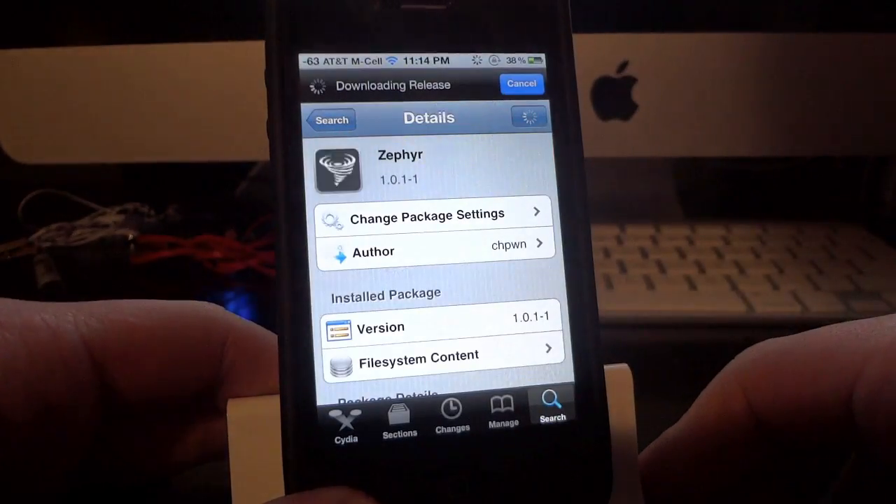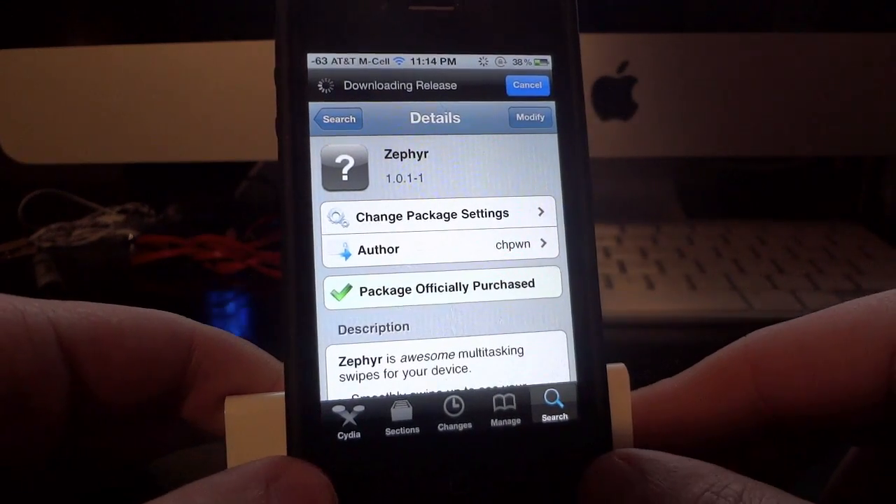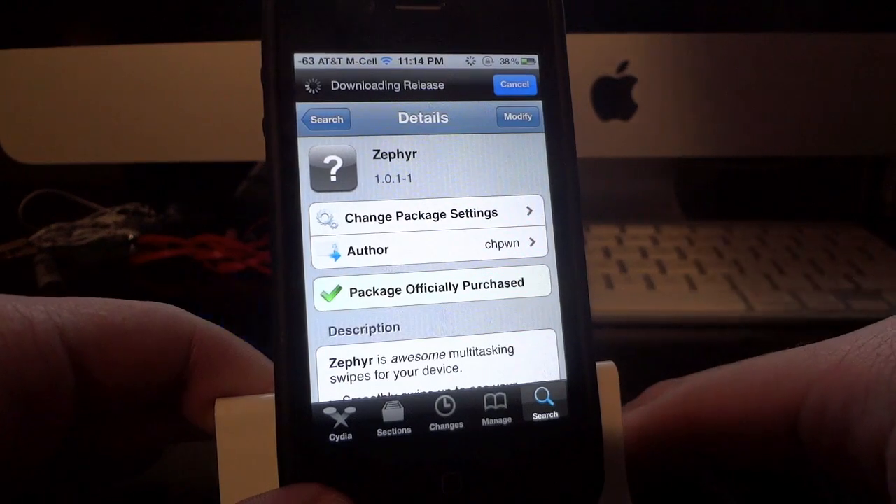Again, Zephyr — Z-E-P-H-Y-R — readily available in Cydia, just go ahead and search for it. It is $2.99 but I think it is definitely worth the money, definitely worth checking out and I hope you guys enjoy it.